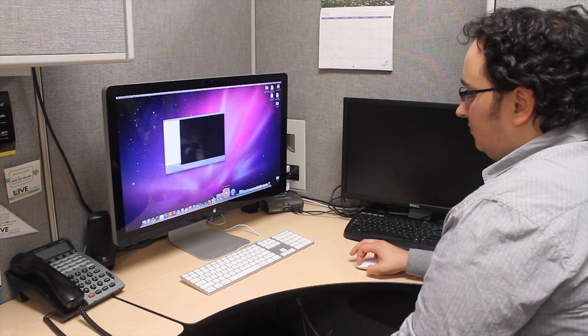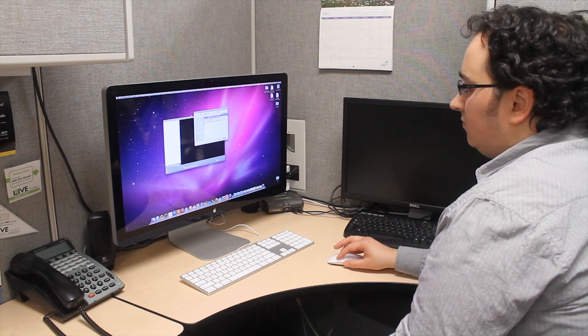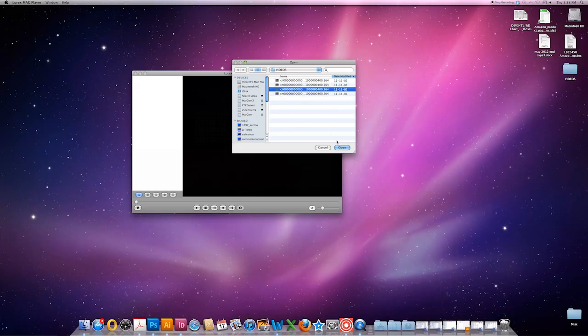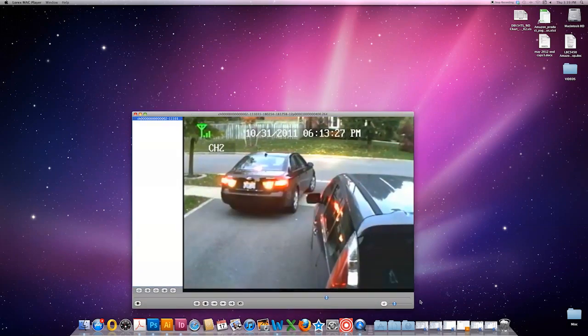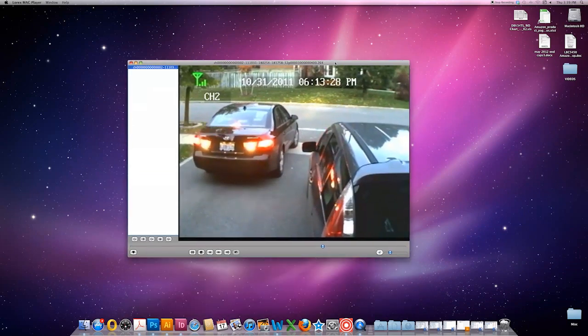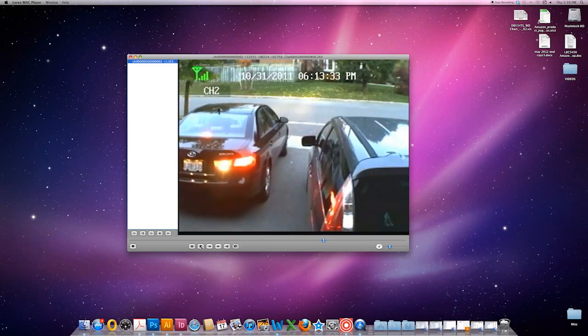For viewing backed up video, we have the great new Lorex Player Mac. Once installed, you're able to view your backed up Echo 2 video files. Simply select a video file from where you've stored it on your Mac's hard drive and then double click the file to play. Fast forward, rewind, and pause — all the functions we have on our PC Lorex Player are now available on your Mac.